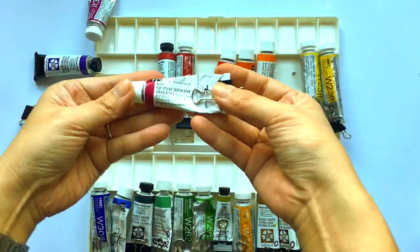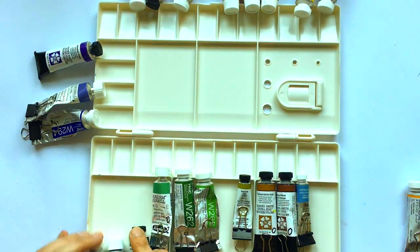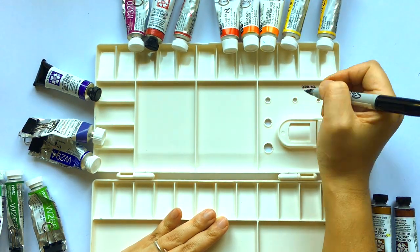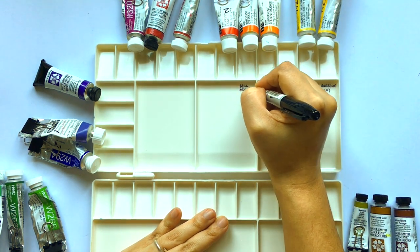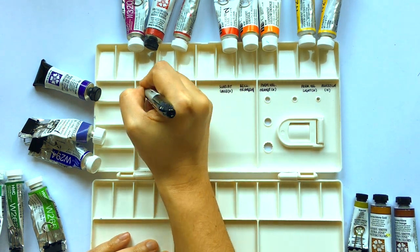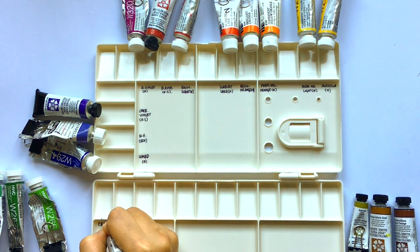Here is me labeling and filling my palette. I apologize for the lighting — I live in Scotland and sometimes the weather can get very dark. I'm using my favorite Jackson's 28-well palette. I like it as the wells are nice and deep. You can also write on the palette with a Sharpie to note down details about each paint, and it's very easy to remove the writing using nail varnish remover and cotton buds.